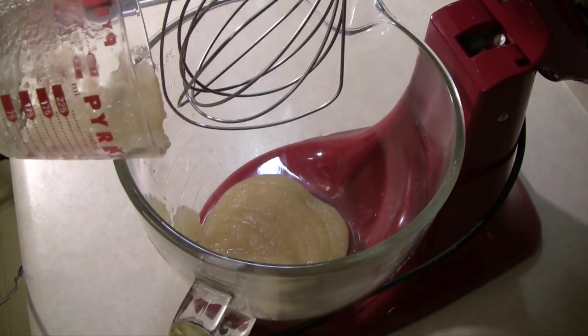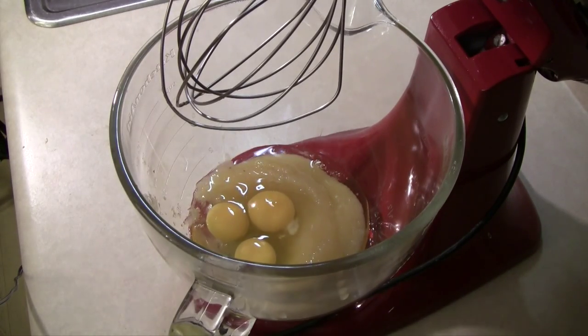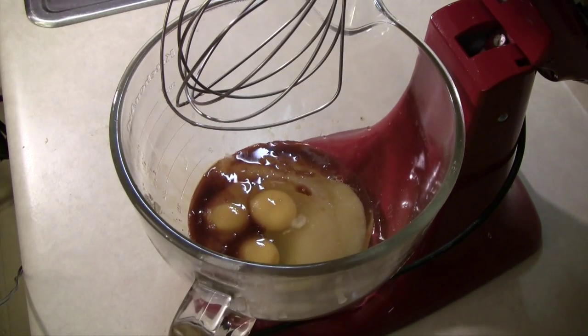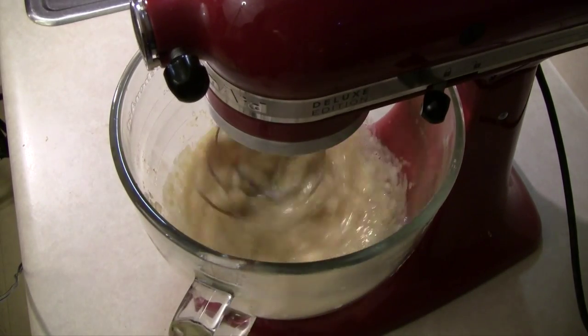Now for the wet ingredients. I'm using my mixer, but you can definitely do this by hand. I'm adding three-fourths cup of unsweetened applesauce, three eggs, and three teaspoons of vanilla. I'm going to give this a little mix on low, and then mix my dry ingredients in and mix it all until it's very well incorporated.